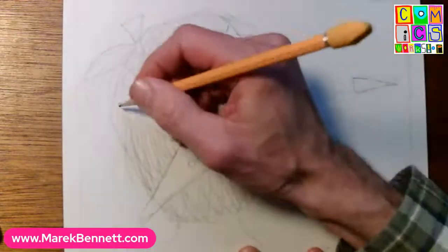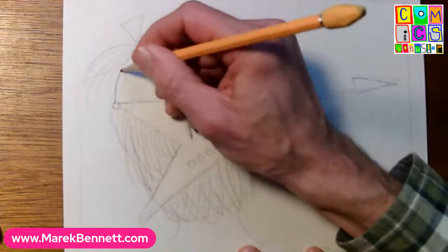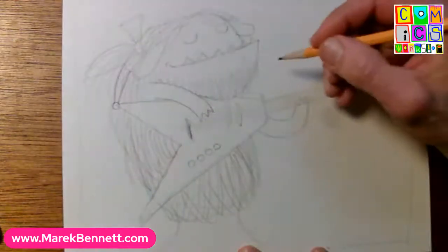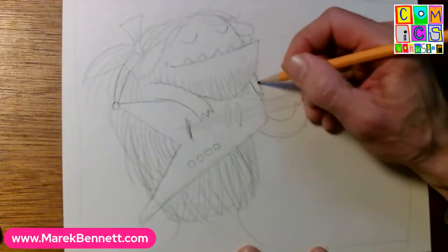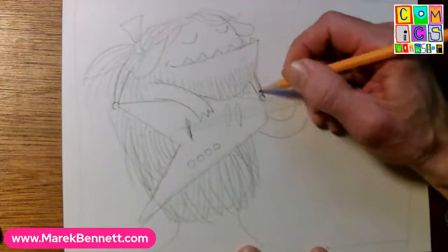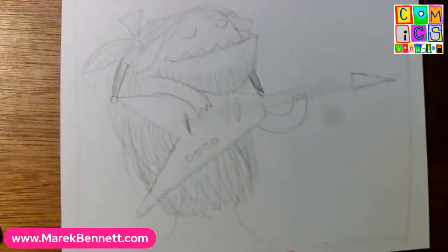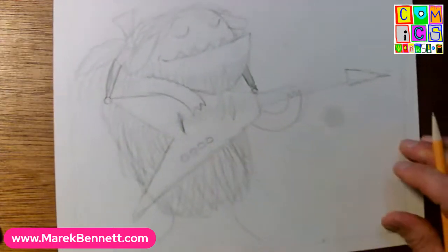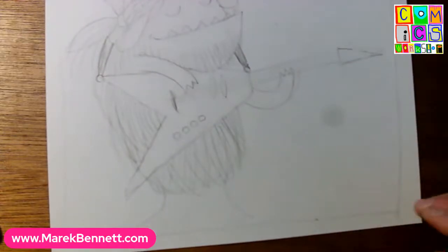I feel like we should pin something on this end here and put a strap over behind the head, and maybe a strap coming down here and pinned at the corner of the guitar. Let's color that in dark so we can see it. No wonder this monster is kind of bent over - this is a heavy fancy electric guitar.